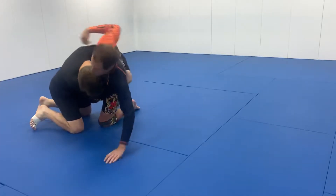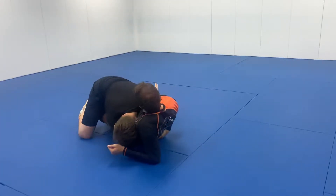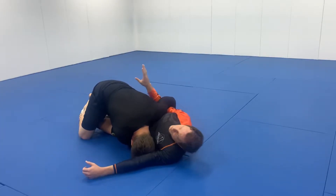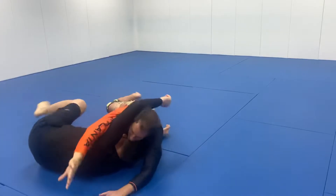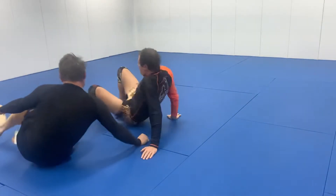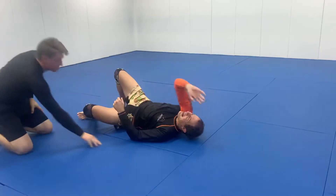As he starts bringing me down, if I just get ahead of him I can dig that arm in, get it nice and deep. I don't want to rely on just the elbow — I'm stretching, using my arms and shoulders everything together.